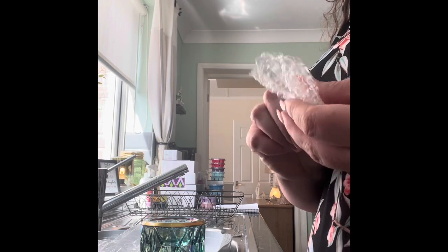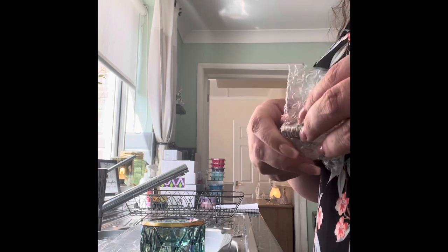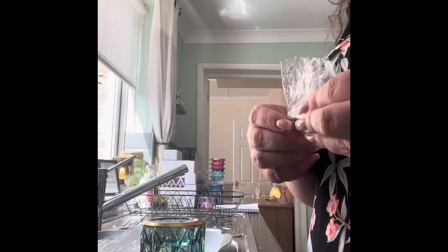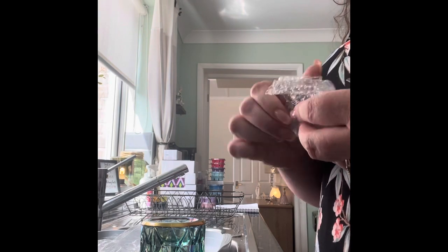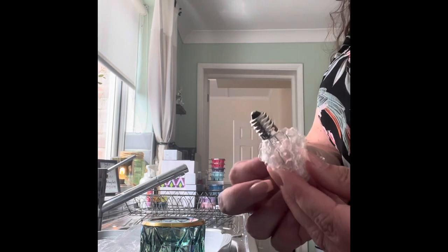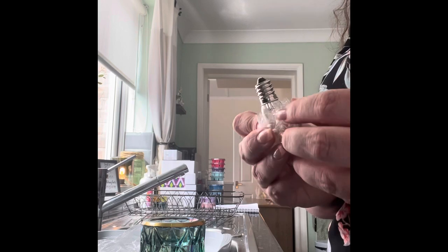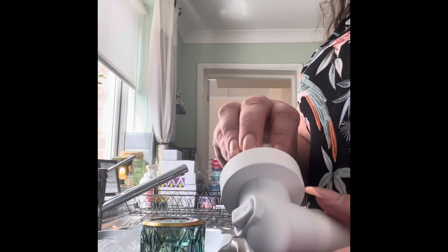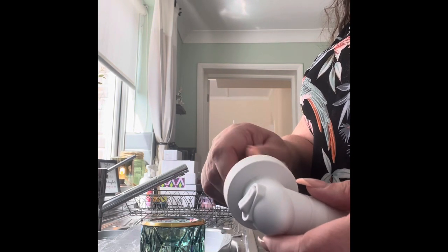It's really important to try not to touch the bulb, so what I do is use the plastic bag and turn it around. Basically it's so that you don't leave any oily residue from your hands on the bulb. You can see I'm using the plastic bag to hold it, keeping the bag clear of the thread.